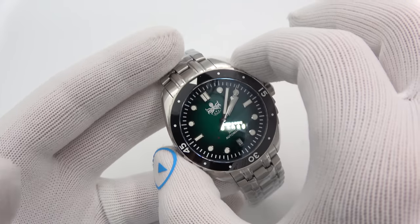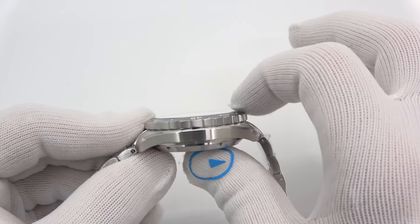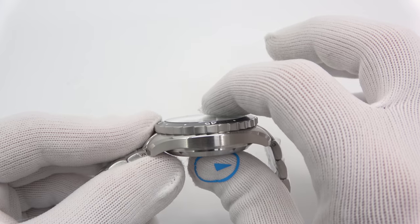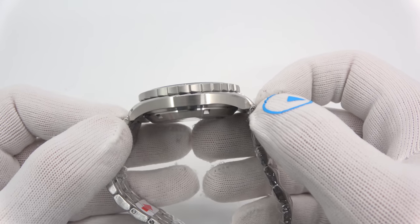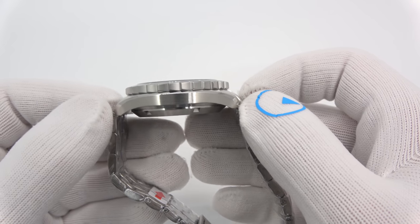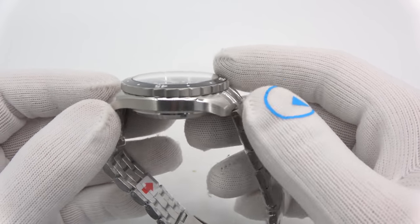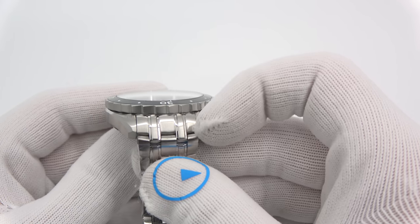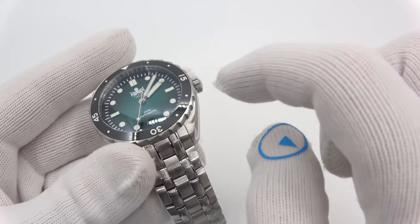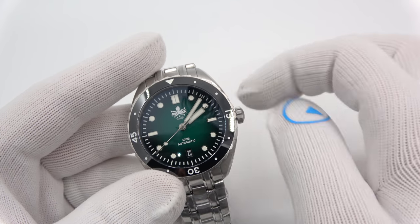We are looking at 41 millimeters in diameter, about 13.2mm thick, with a double-domed AR sapphire crystal. It's 47 millimeters lug tip to lug tip, so it does fit quite a bit smaller than most dive watches of the same case size. It is a 20 millimeter lug. It runs on a Seiko NH35 movement, so that will hand-wind and hack, with date at six.